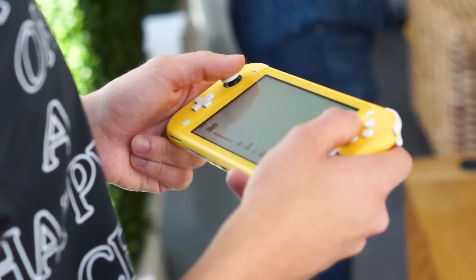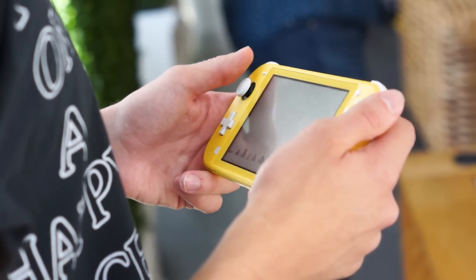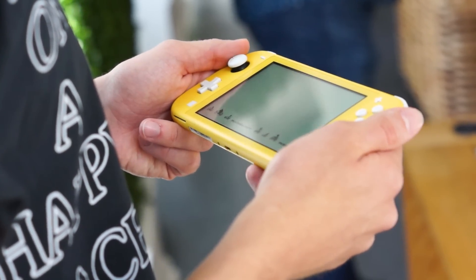Let's get the obvious out of the way right from the get-go. This is indeed a lesser Switch. It doesn't switch, it doesn't dock, it doesn't have a kickstand, multiplayer is gonna be tricky, and some games require additional controllers like Super Mario Party. But if you love handheld mode and play your Switch that way more often than docked, this might be the one for you.